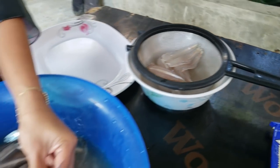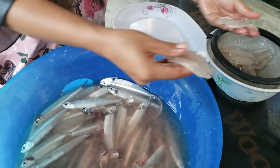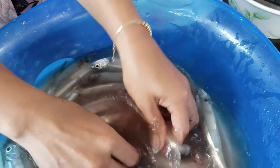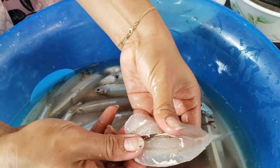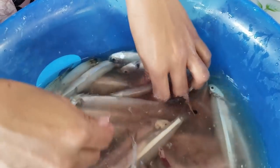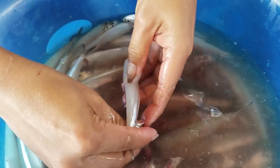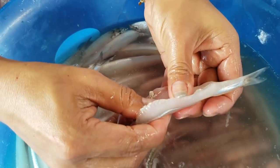Butterflying that open and frying it is also good — and it is so delicious raw. Look at what clean meat that is! I love this every time we come home. This is the fish I was looking for. Just easy to clean. I'm so happy to get it. I'm looking forward to eating this today.